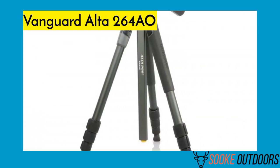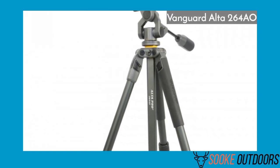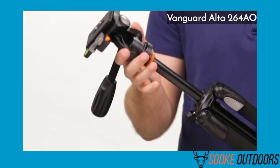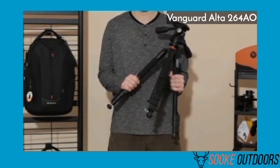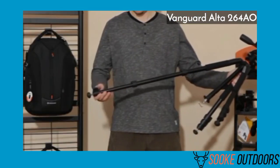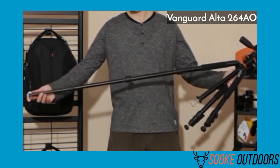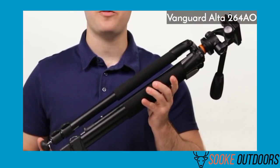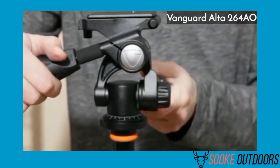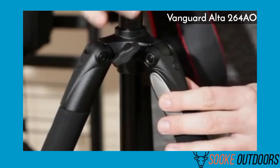The Vanguard Alta 264AO is another full-sized tripod. Unlike the first choice, it's designed for heavy spotting scopes and can manage up to 11 pounds. The minimum height is 25 inches and it extends up to 70 inches at full extension. The pan head can be smooth or a bit jerky depending on conditions. The feet are pretty stable, and the tripod comes with a decent carrying case. I found it to be the best spotting scope tripod for birding.